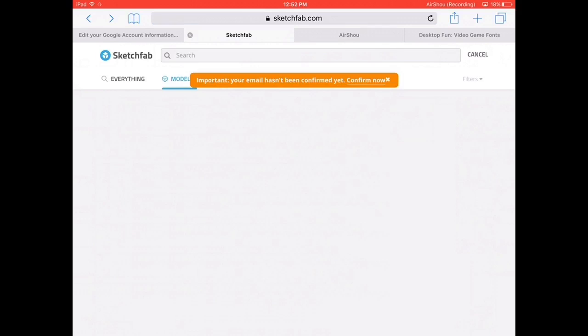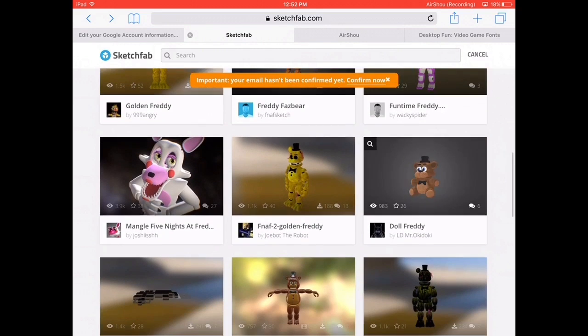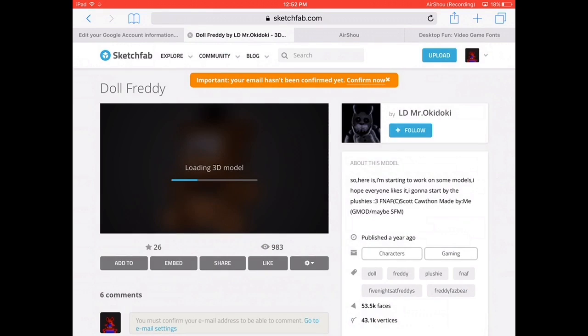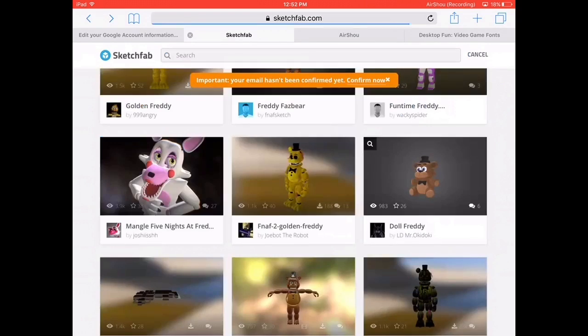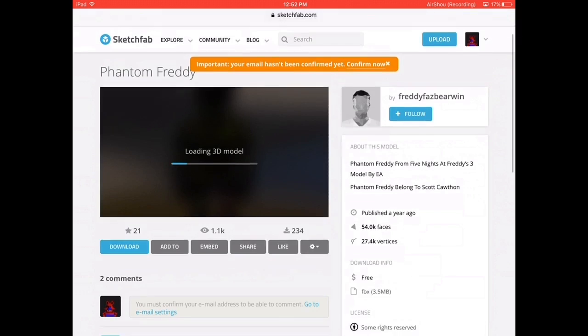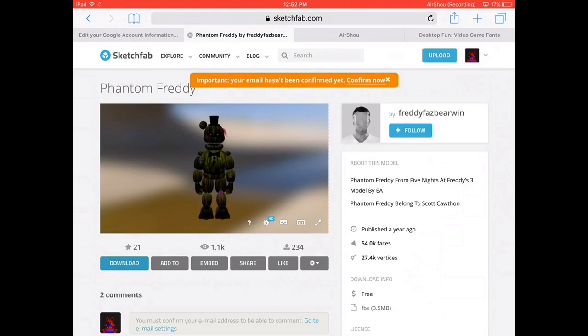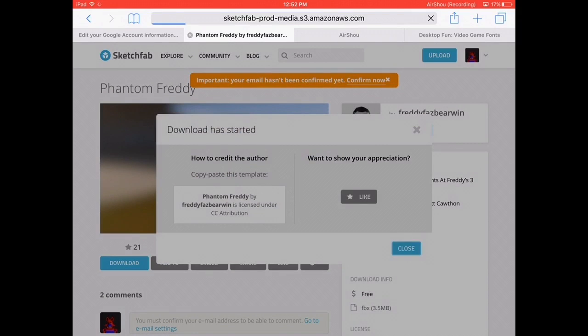I'm going to download a real file that actually would work. Let's see if Doll Freddy works — but it's not downloadable. This one probably works. It could be FBX, or 3DS, or OBJ. I'm going to download this one. Press Download, then press Download again.